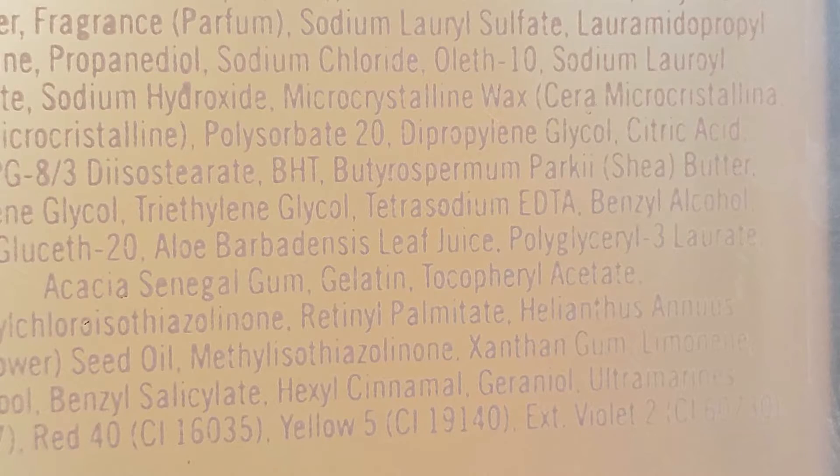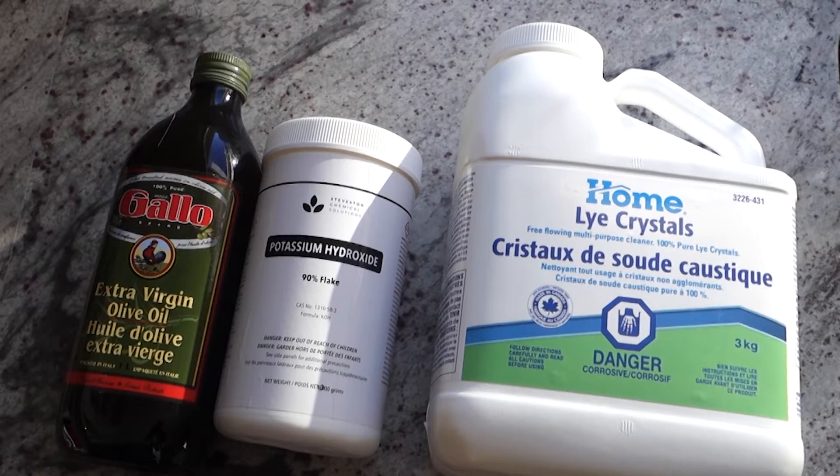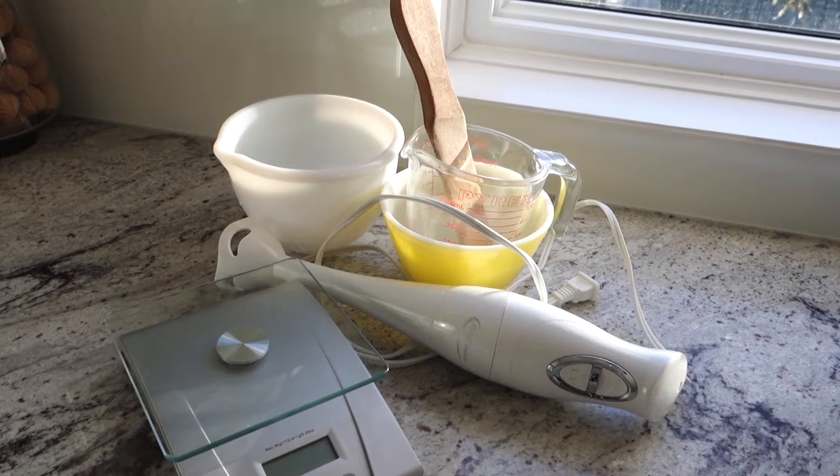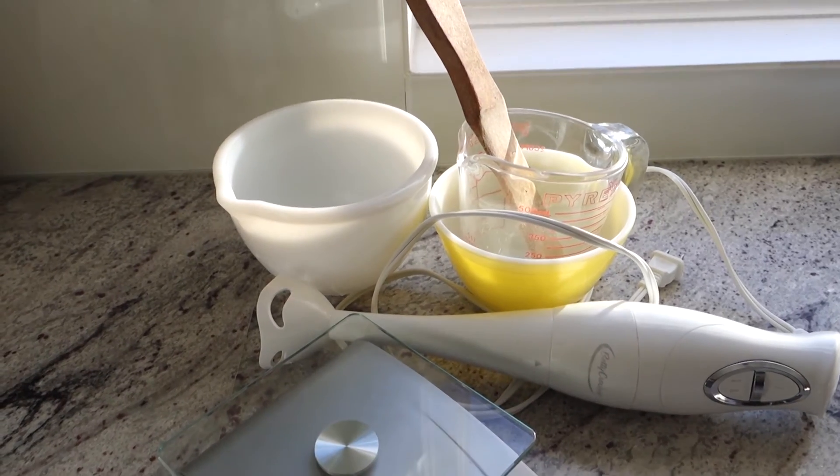So here's the ingredients list for a store-bought soap. We need to stop pretending that this is okay. For this recipe, all you need is olive oil, potassium hydroxide, and sodium hydroxide. For equipment, we're looking at a couple of bowls, a measuring cup, a scale, and a stick blender.